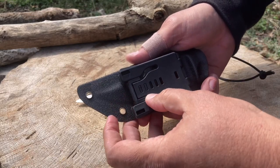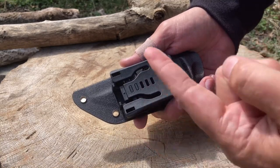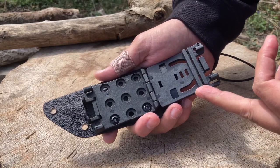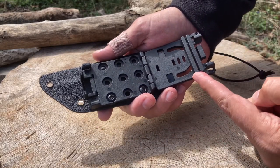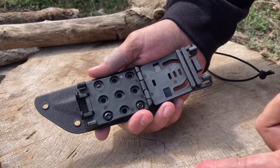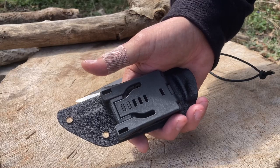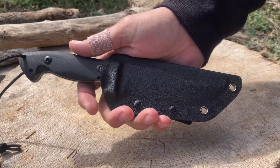You press the two tabs and it opens up. You could do a scout carry or an upright carry. The tabs are removable and can be positioned depending on the size of your belt, or you could remove them completely. You snap that in there, close it up, and put it on your hip. Let's just pop the knife in real quick — there you go, looking good. Troops, I am really excited to test this out.